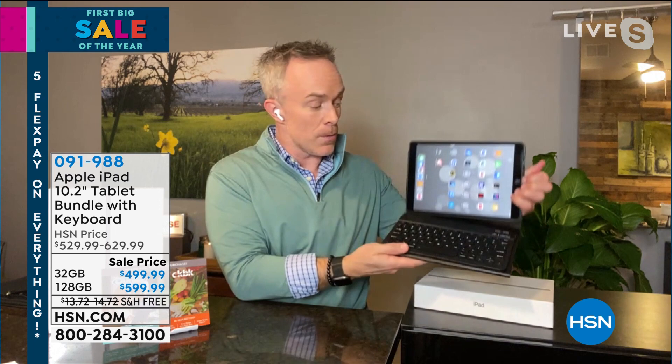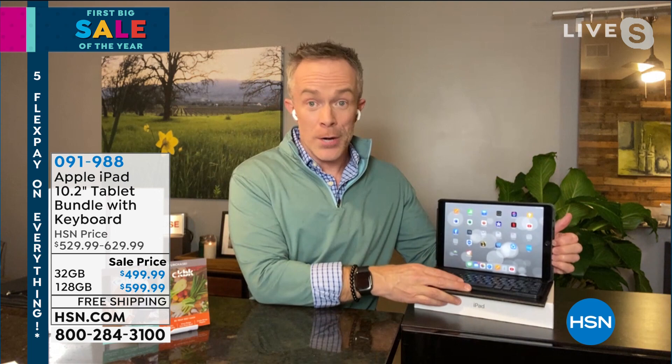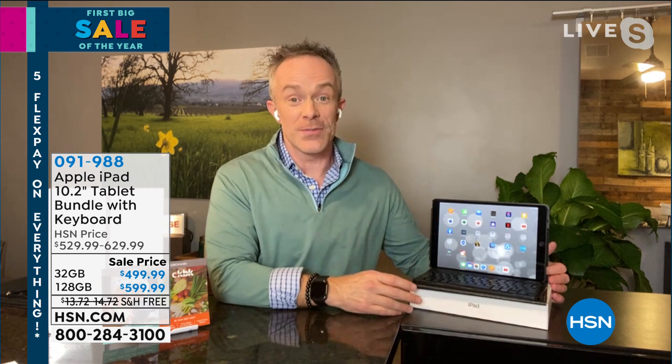You're getting a case, which is awesome — you want to protect it. But our case goes further because it has that keyboard. It is magnetic, so I can take it out and leave it at home if I want, or set it up and use it like a computer on my lap, on the coffee table, or on my kitchen counter — wherever you want to get your work done.